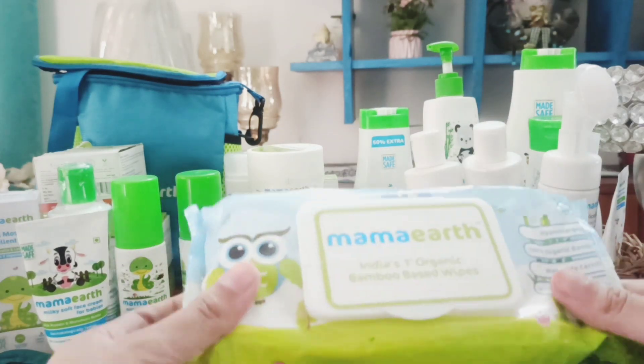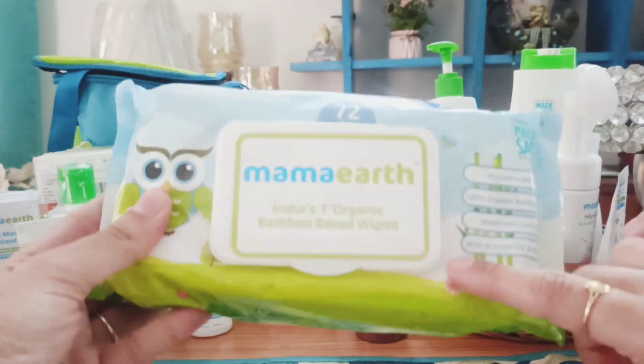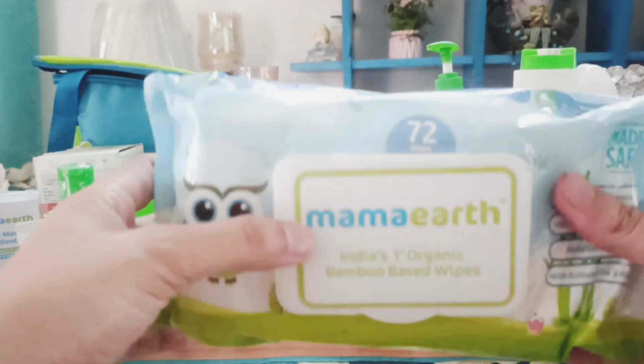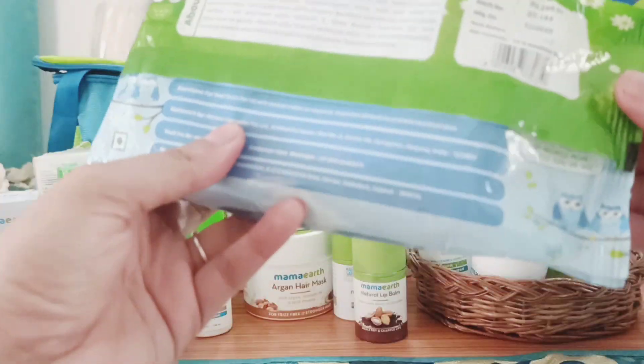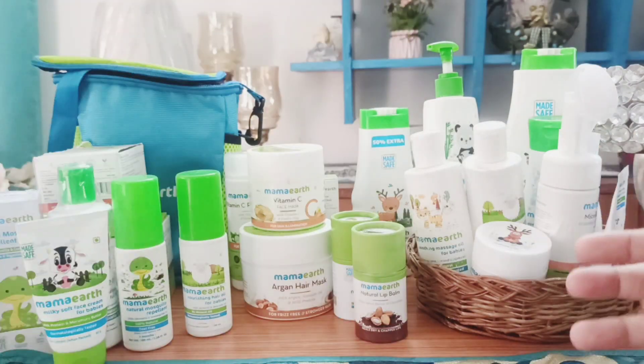First of all, this is the Mamaearth India's first organic bamboo-based wipes. This is actually a very nice Mamaearth product — it has 72 wipes and is priced at ₹249, so it's a very good product.